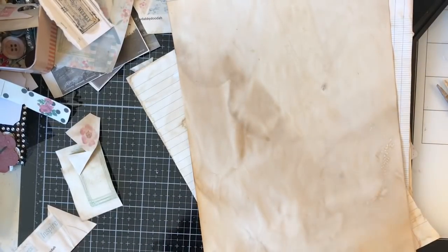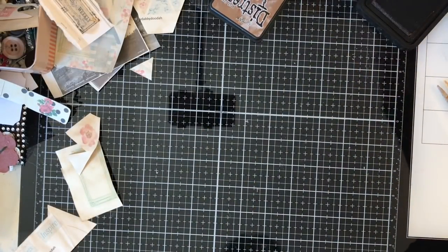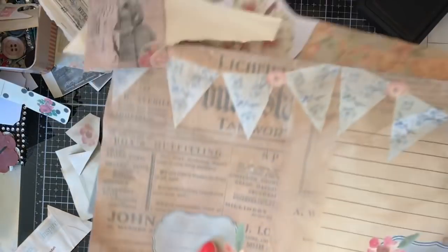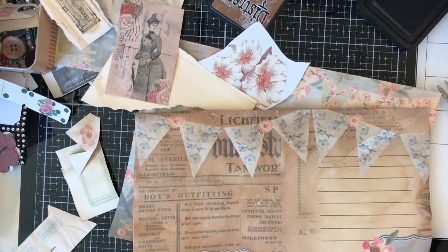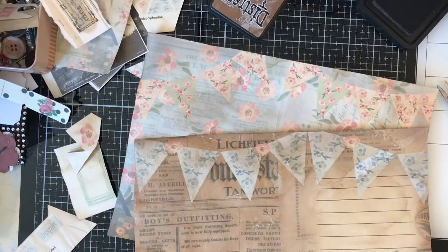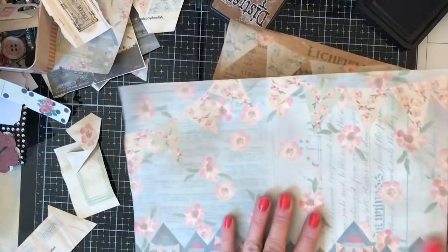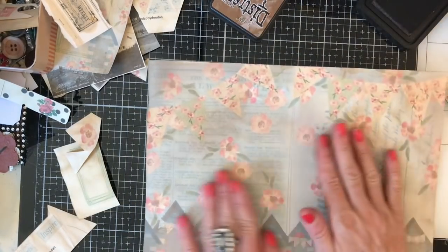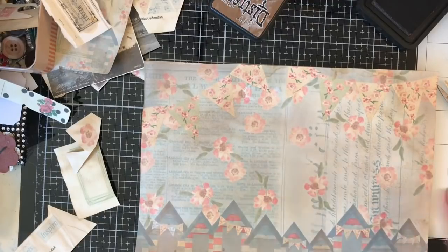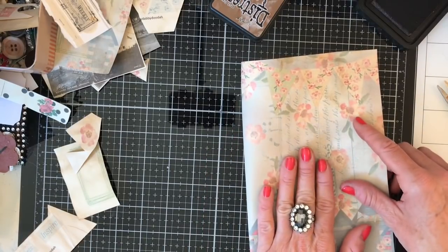Hi guys, welcome back to my channel. So I'm here to play again with our beautiful beach huts principles. I thought what we'd do today is just make a couple of sort of journally pull-out bits. As soon as I drag things in, everything comes flying off the pile. I'm just deciding I think I'm going to use this as the sort of cover. We are not making a full-blown journal here — we are making a very simplistic, super easy version of a journal.